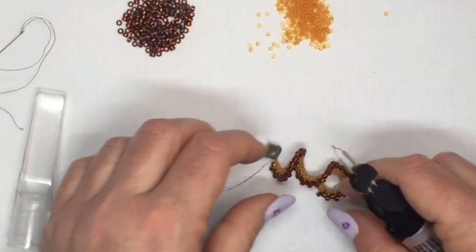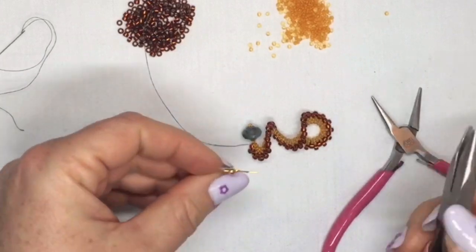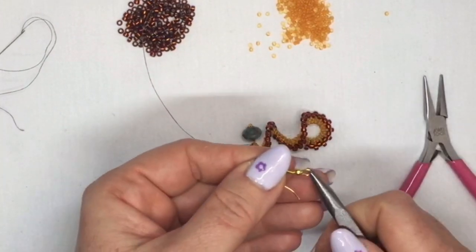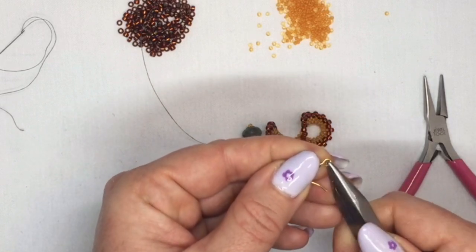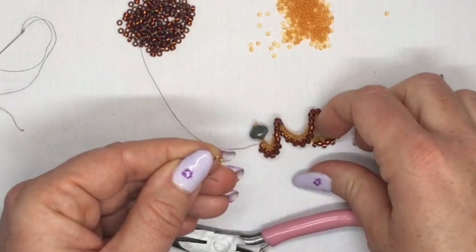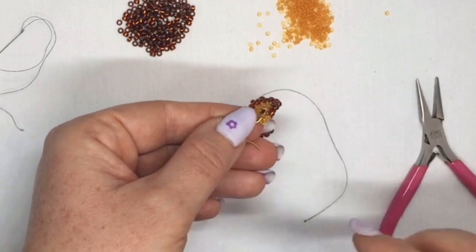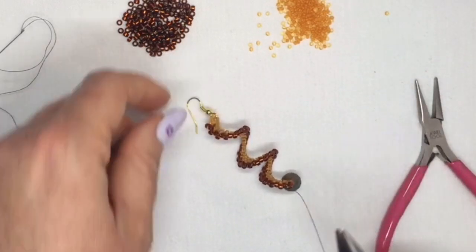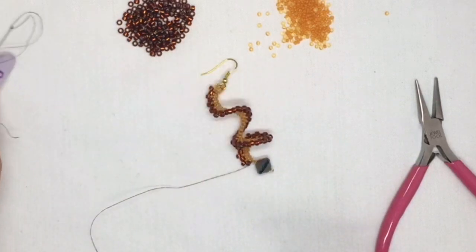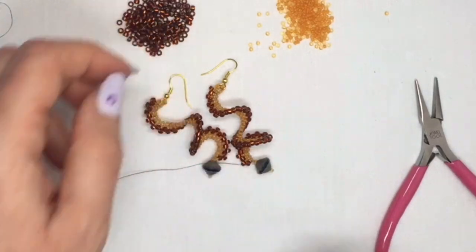I haven't finished off the tail thread on this one but you'd finish that off in the same way on the other side — you don't need to do any knots because you already tied it to the working thread. Then all you're going to do is take your pair of pliers — actually you only need one pair because there's no jump ring here. You can add a jump ring if you wanted to, but you can just add it directly onto your shepherd's hook and then close it. And there's your little earring — you just need to get rid of the tail thread. And there's the other one — and that's it.